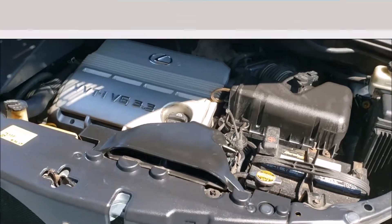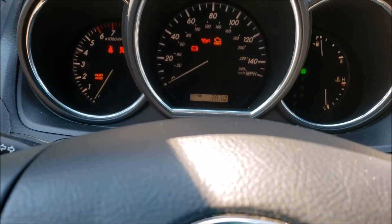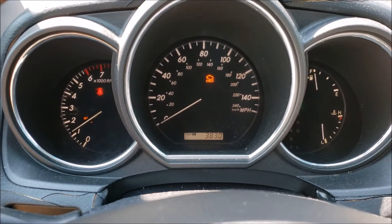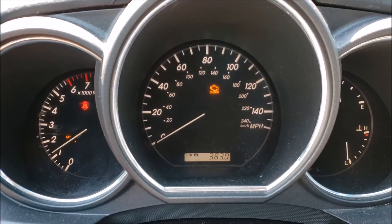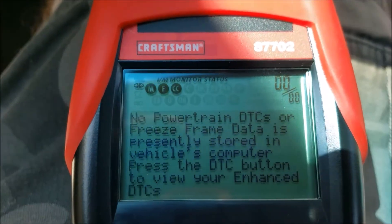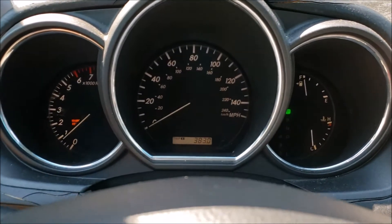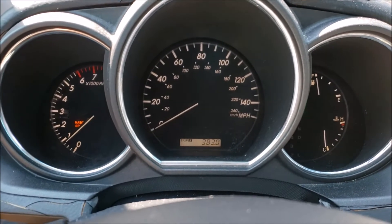We're about ready to start it and hopefully the check engine light is gone. Smells like grandma's car in here — well, I guess it is grandma's car. Moment of truth — check engine light is still on, probably need to clear it with the scanner first. Scanning it with my old scanner — now it says no data, so we just need to clear out the check engine light.